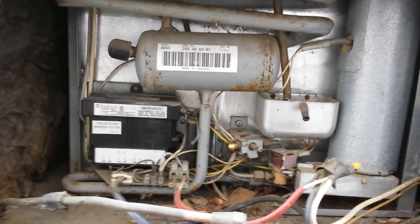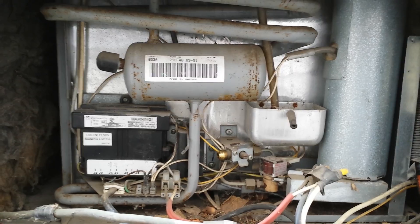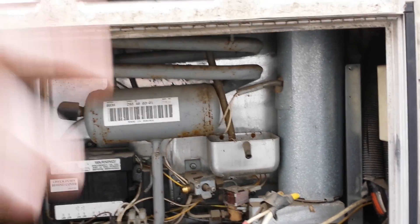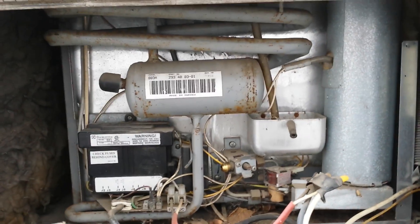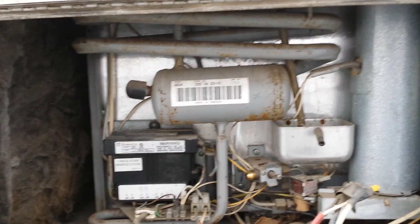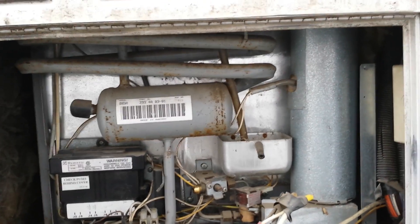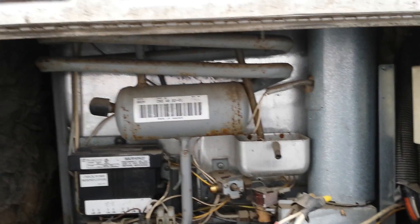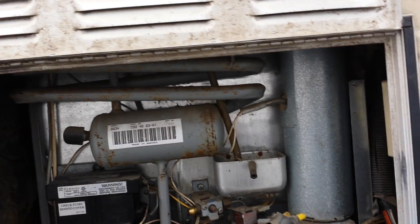It stopped working and I don't really want to run it off the control panel inside, which runs off the house batteries — they're just a mess right now. It's a very old motorhome with a lot of problems. I'm probably going to put just a residential unit in here, so I need to get this out and this is my process.